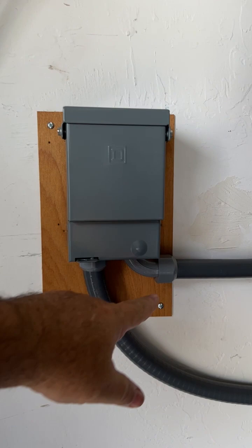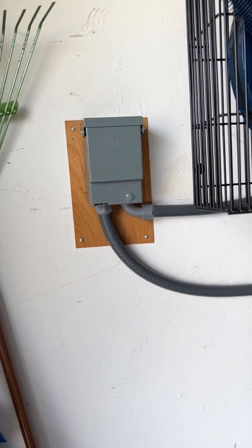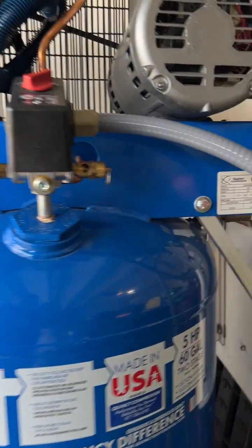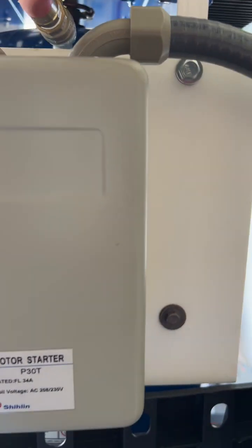So I have the 8 gauge wiring coming into this box, coming back out on the other side, and then it runs right over here into my magnetic starter.